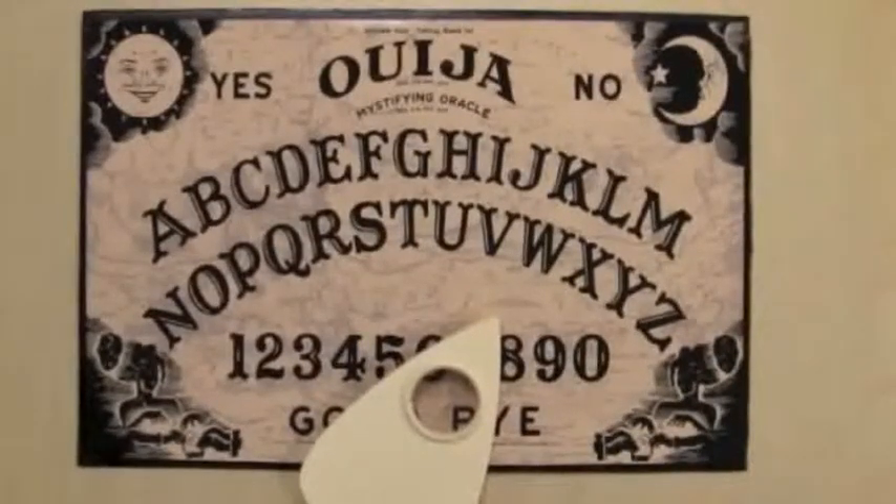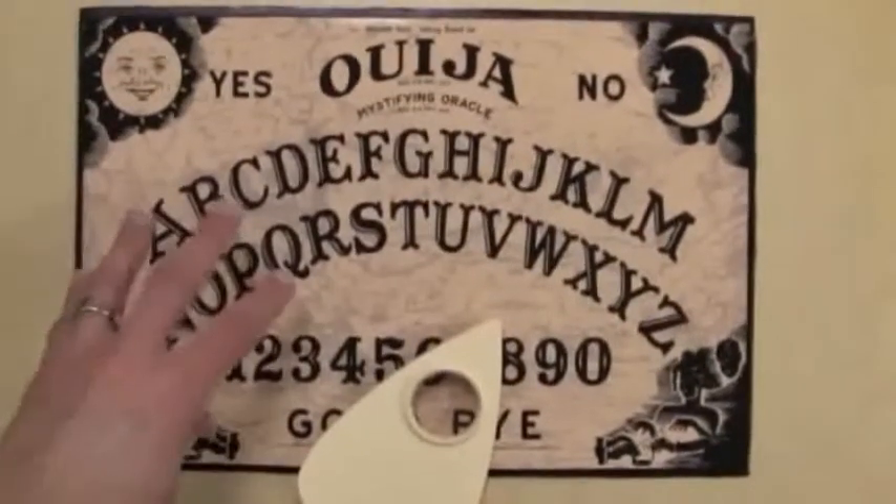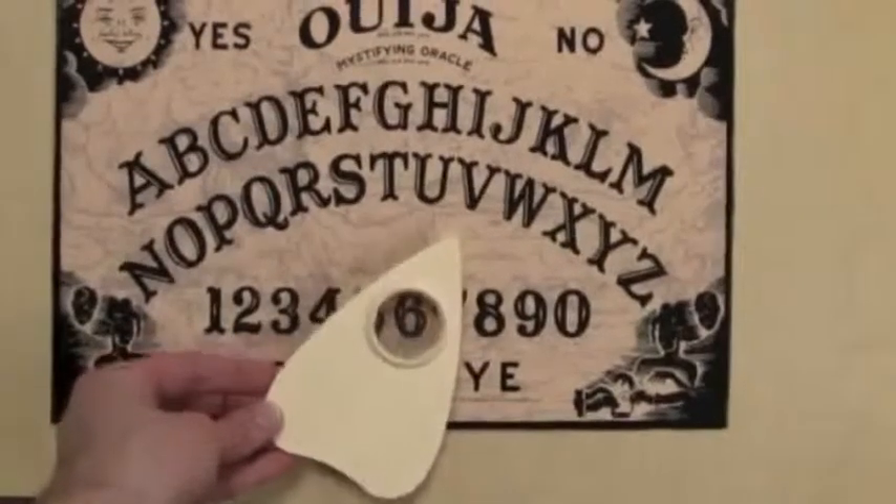This is the classic Ouija board. It's made of pressed wood, which is the high-quality version of Ouija, and it's got the nice planchette that we remember from years ago.